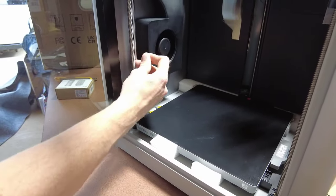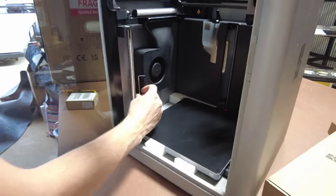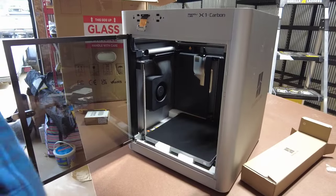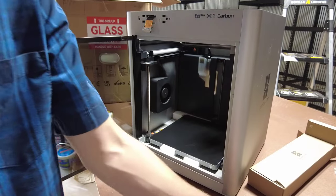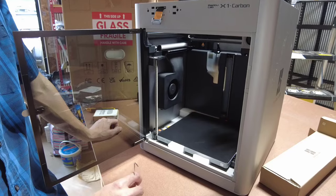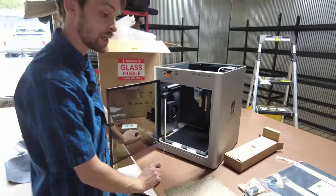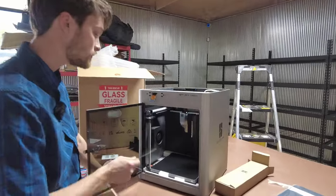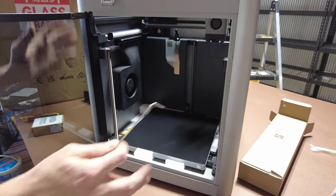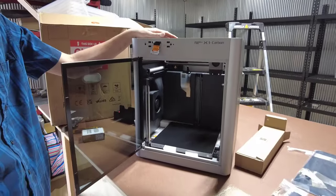The build volume on this Bambu Labs X1 Carbon is 10 inches by 10 inches by 10 inches, or 256 millimeters by 256 by 256, which is great for production. I do a full sheet of our products on this and it typically takes about eight to nine hours — these things are wicked fast. A typical 3D printer I've used in the past takes four times longer to print the same, if not better quality product. These printers are amazing for ABS because of the enclosed build volume and glass top — it really holds the heat and allows your prints to come off very nice.